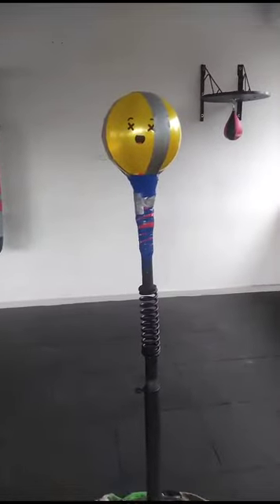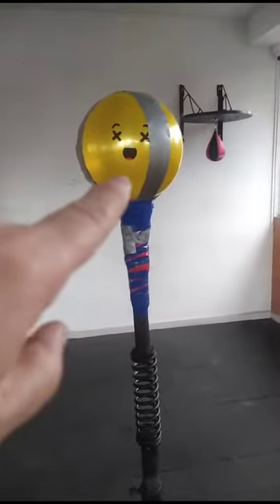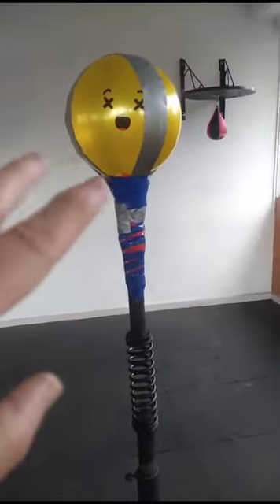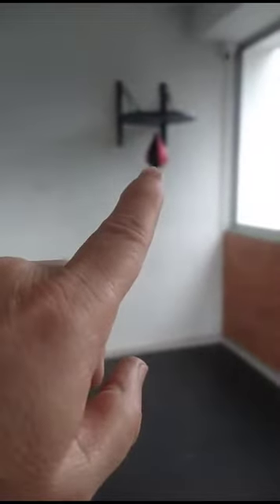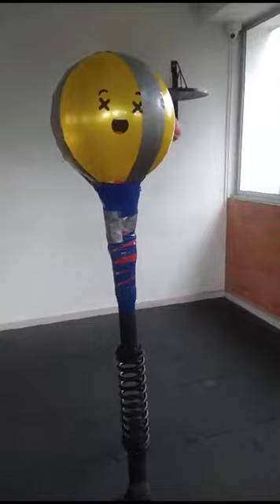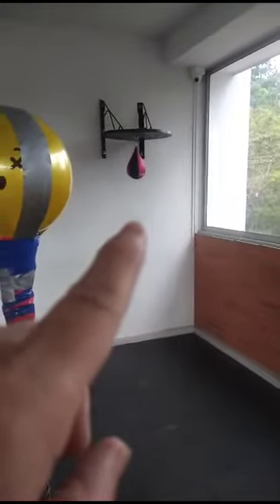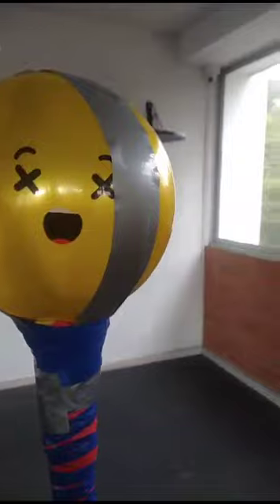This is our new reflex bag setup. It's actually a kickball that we've put up here because Joe keeps tearing up these types of bags. The speed bags, whether they're a number four or a six, even if they're bigger or smaller, he's tearing them up. So we went back to a kickball — hopefully this will hold for a while.